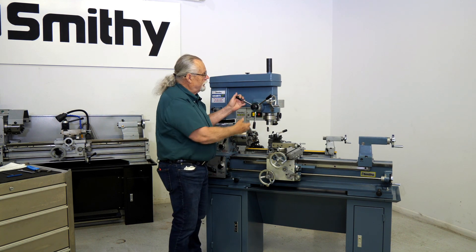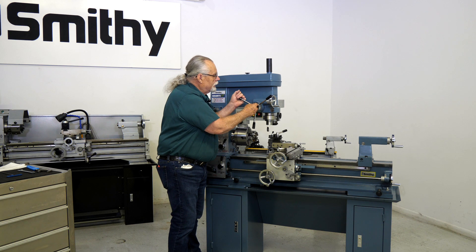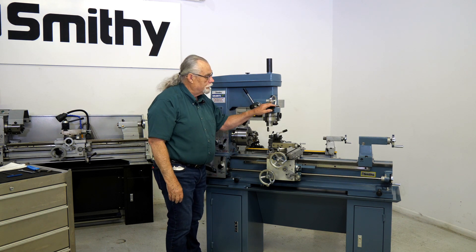To get it out of fine feed, grab this, again wiggle it, and pull out. And now you've got your drill press.